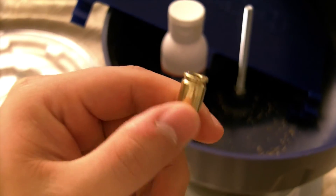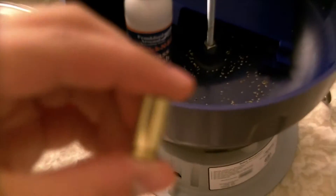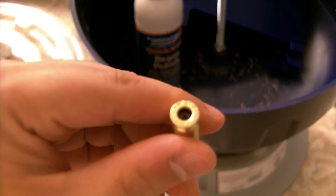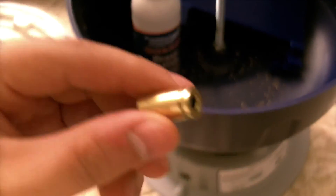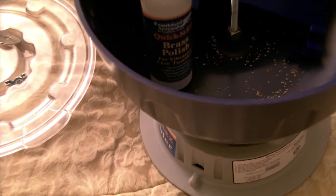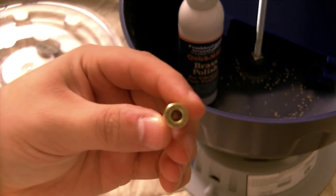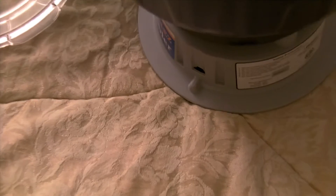It gets them nice and shiny, and this level of shininess only takes about two hours. I tumbled these with the primers out — you can see there's still some dirt in there, but it's definitely clean enough for a new primer. I've had no issues with my loading using these.